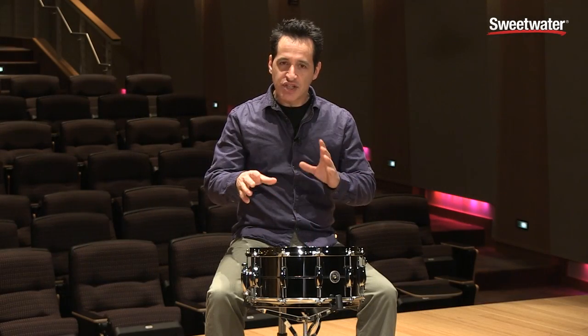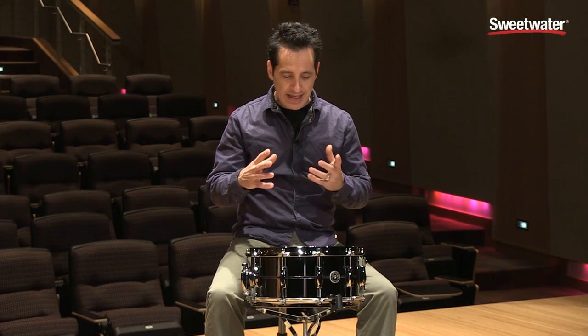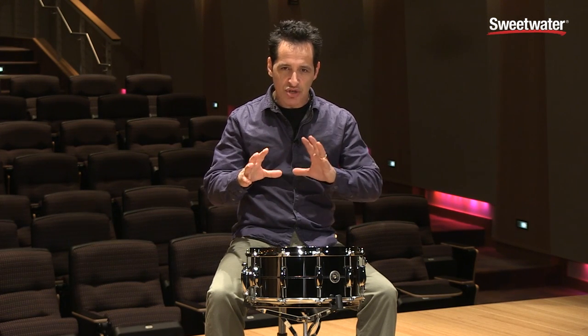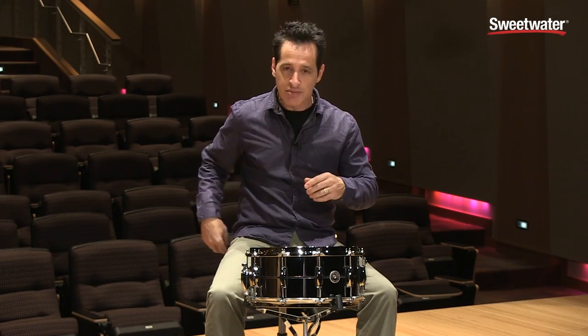This versatile drum can get you many many tones. You can tune it down nice and low and get that sort of Don Henley-ish 1970s kind of dead thud sound. Let me do that for you real quick.